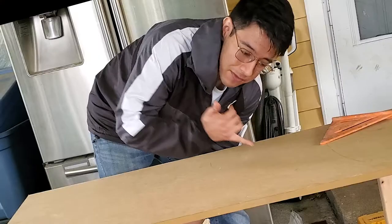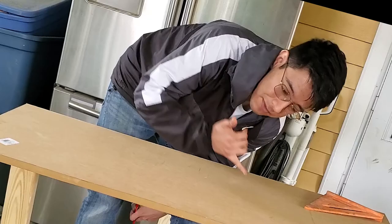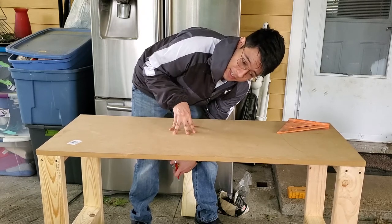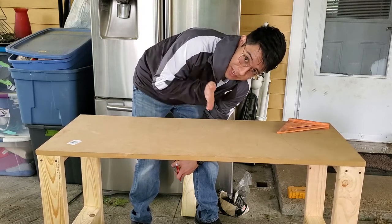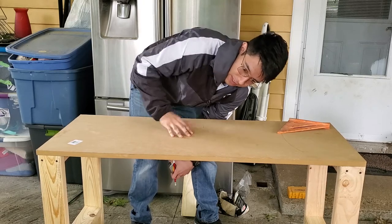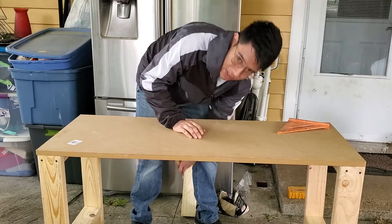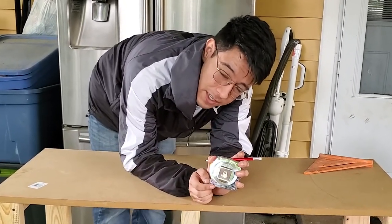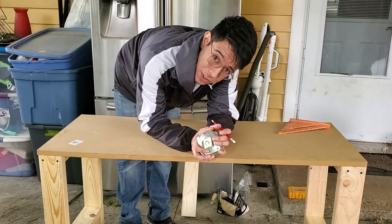Now that that guy is gone, please enjoy the rest of this video. It doesn't wobble when I push it that way. However, it's just this way that we're having a problem. I read online that you gotta make triangles if you want to fix it, and I kind of want to try fixing it.